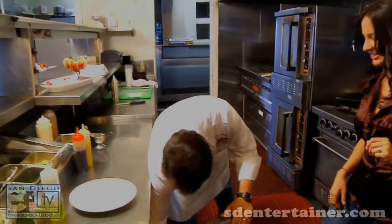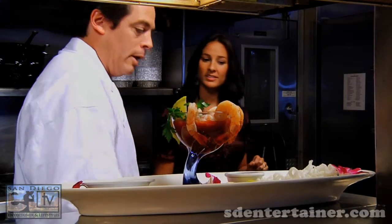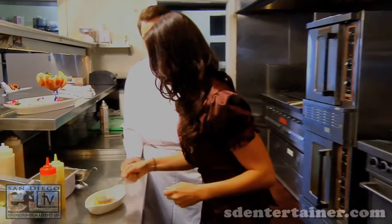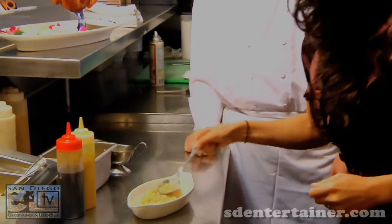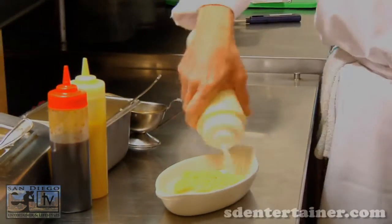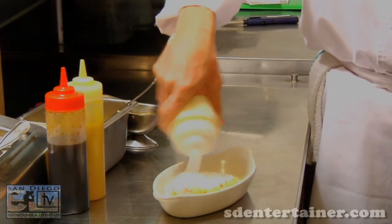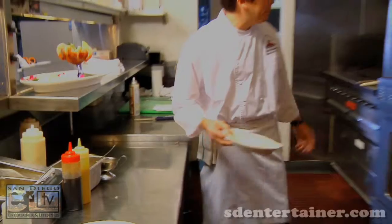We're going to start off with our halibut. This is an Alaskan halibut, which is the best type for this dish. Now we're going to top it with some macadamia nut crust — one more scoop, that should be good. Now we're going to finish that with a little bit of coconut milk right over the top. It adds a little flavor and keeps the fish moist while it cooks. From there we're going to fire that into the oven: 450 degrees, takes about 10 minutes.